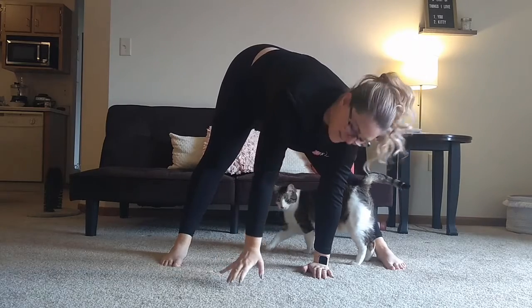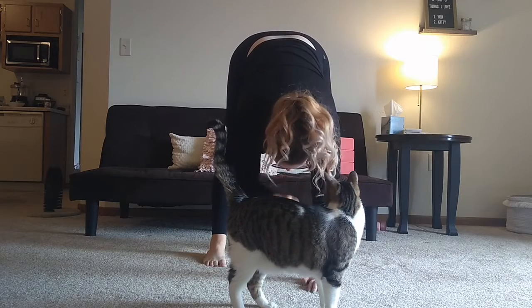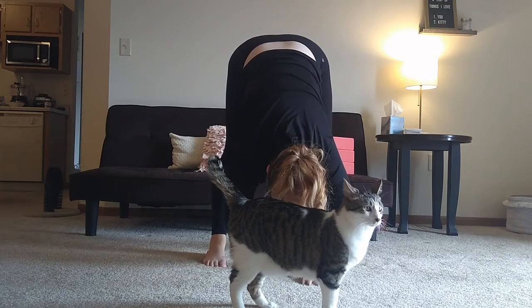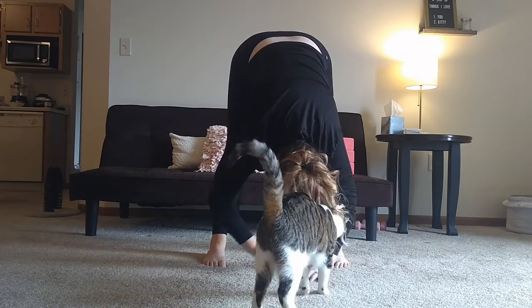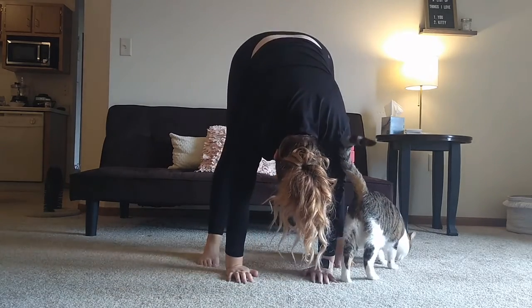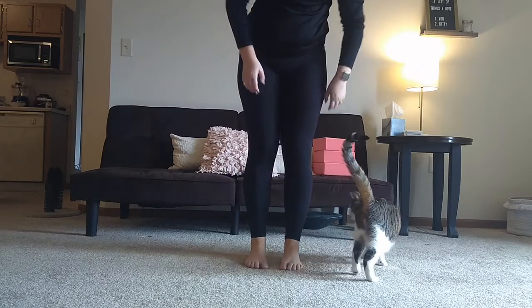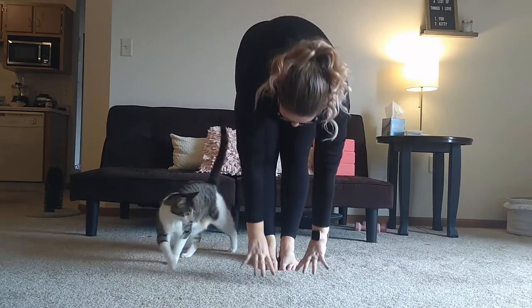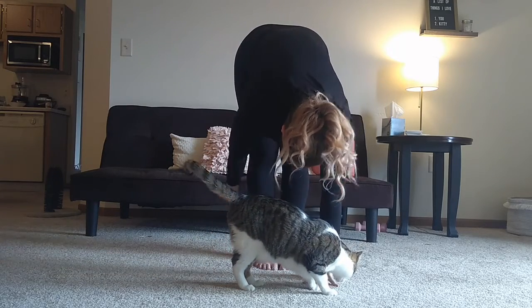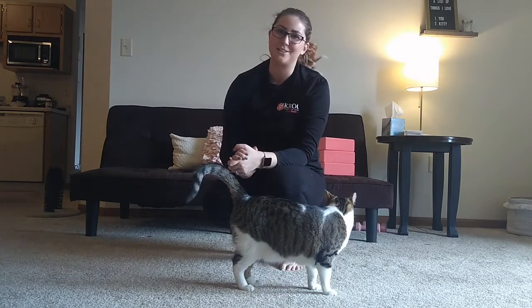Then we're going to bring our feet in to about shoulder width apart and do the same thing — keeping our hands down, reaching our forehead down, reaching our elbows to the floor, rocking as needed, doing plies and straighten. Then you can bring your feet in again depending on where your flexibility level is at, reaching your hands down. And if that's not enough of a stretch, you can grab the back of your legs and pull your head in towards your legs. Those are some stretches for you guys today — I hope you enjoy them.